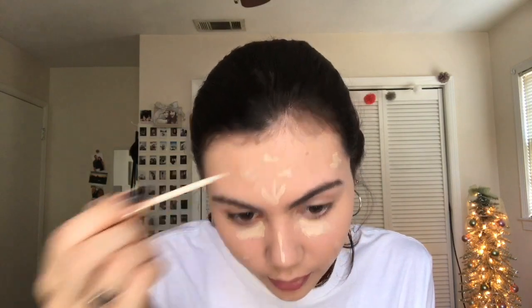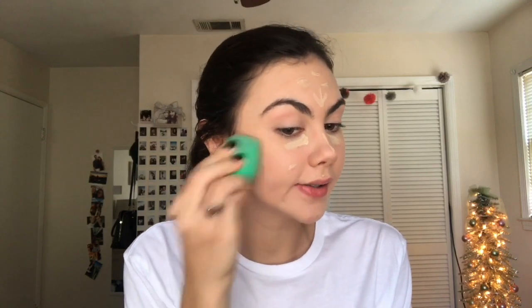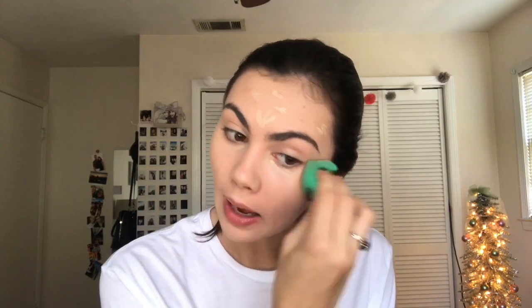It looks like blotches, so I'm going over it with this Double Wear Stay-in-Place Flawless Wear concealer in the shade Light, which is lighter than my foundation. I'm also going to put it on my under eyes and use it for highlighting — under my eyes, on the bridge of my nose, a little bit on my cupid's bow, and on my forehead to highlight.